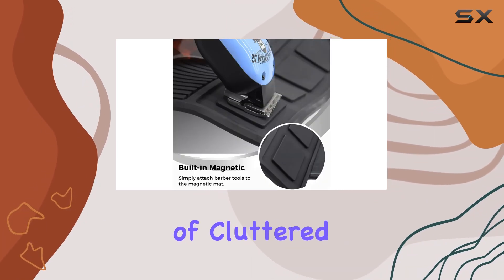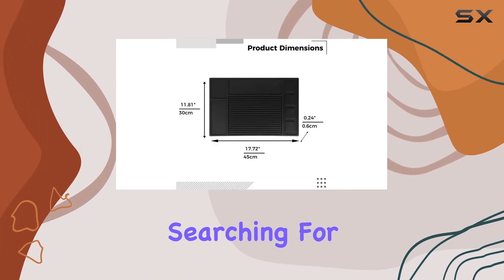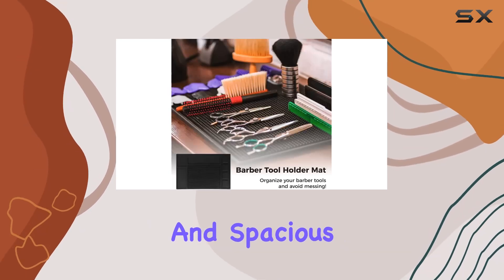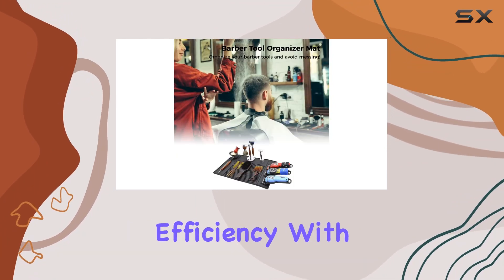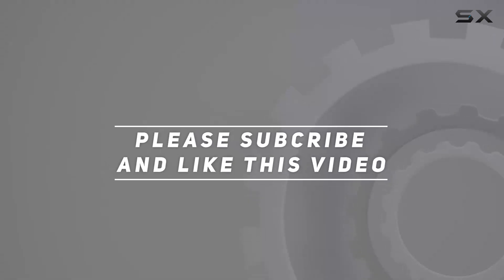In conclusion, if you're tired of cluttered countertops and misplaced tools, the Barber Tool Organizer Mat is the solution you've been searching for. Its durable construction, magnetic design, and spacious layout make it a must-have for any barbershop or salon. Say goodbye to chaos and hello to efficiency with this game-changing accessory. Check out the video description for updated pricing, and thank you for watching.